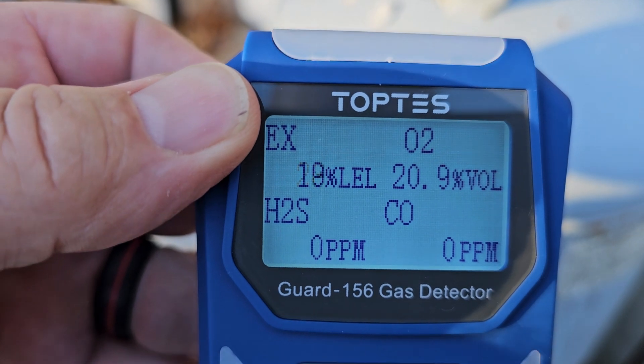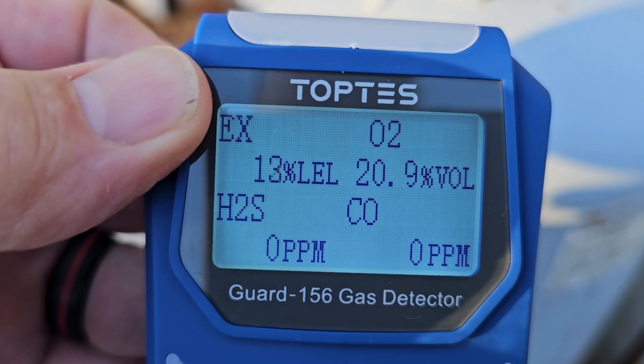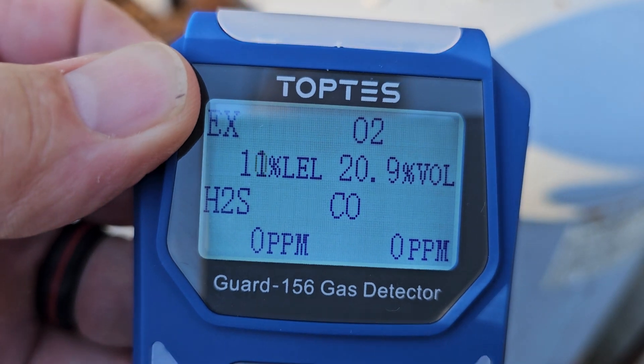I had set this one to go off at 10%, but from the factory it came set at 20. So as soon as it goes below 10%, you'll see that the alarm should stop.